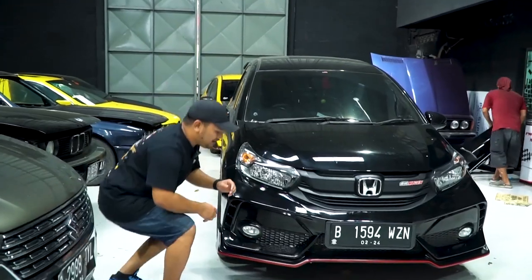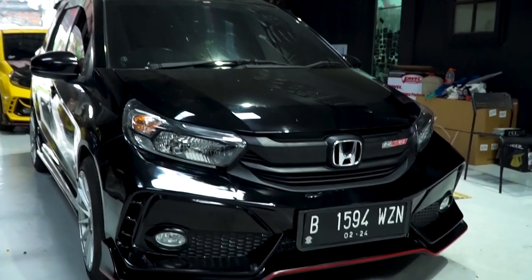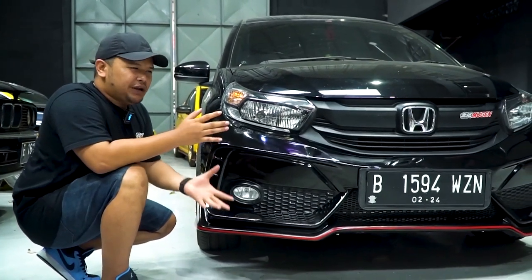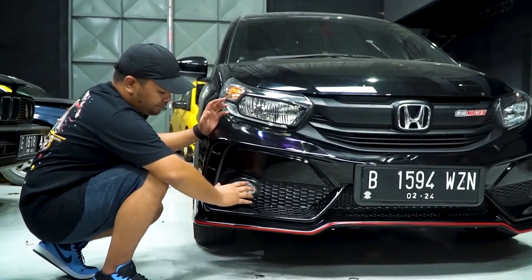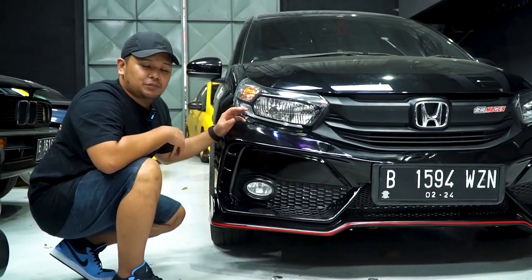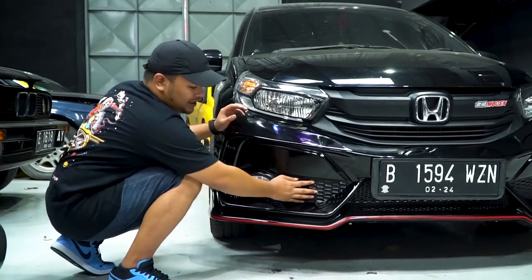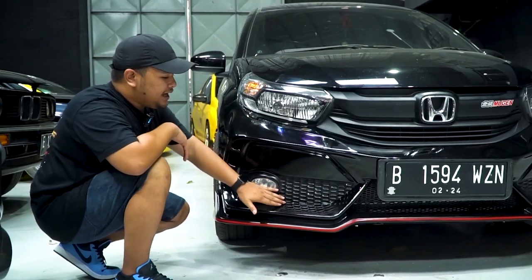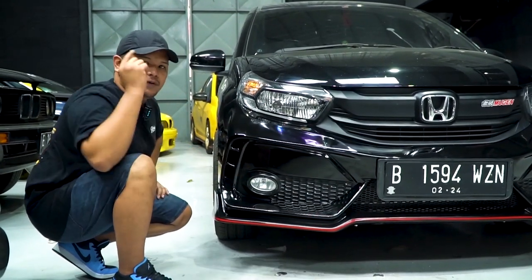Gue pengen sedikit kasih bocoran sama kalian. Jadi untuk body kit Mobilio type R, itu kita bedakan dengan yang Brio punya. Kalau Brio punya itu model yang lama, kalau untuk Mobilio itu adalah model yang baru. Yang dimana ini sudah termasuk dengan tutup fog lampnya, jadi teman-teman nggak usah pusing mikirin fog lampnya. Dan di bawah sini sudah kita ganti — kalau dulu kita pakai RAM, sekarang kita sudah tidak pakai RAM. Ini akhirnya kita cetak supaya mempermudah, dan bagian atasnya sudah kita tutup seperti mobil ini.